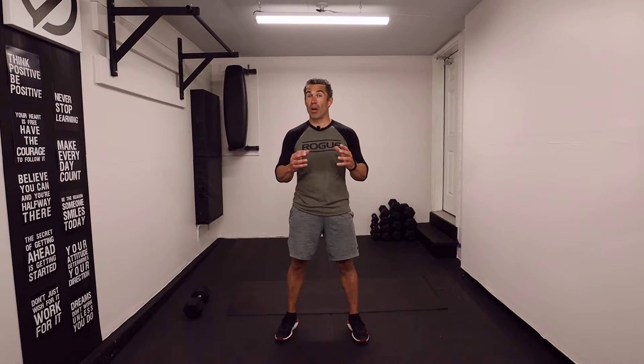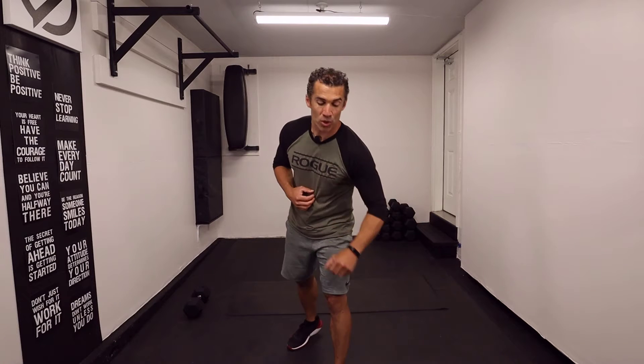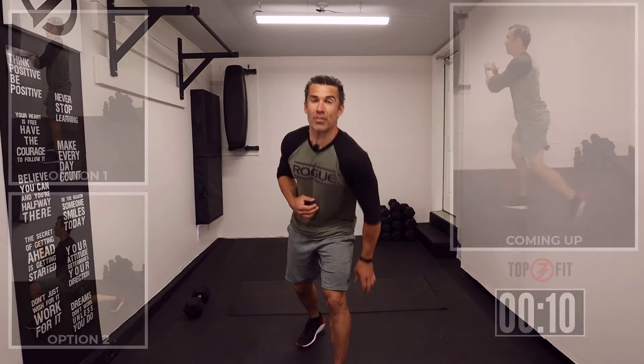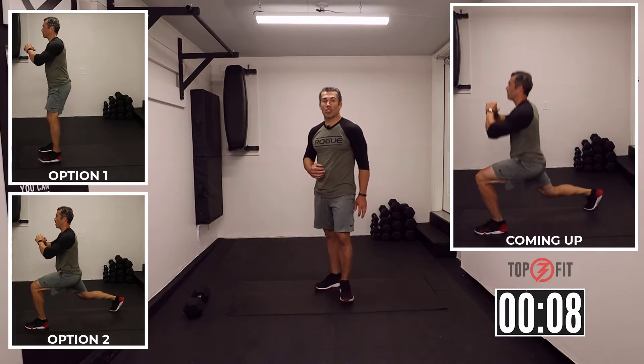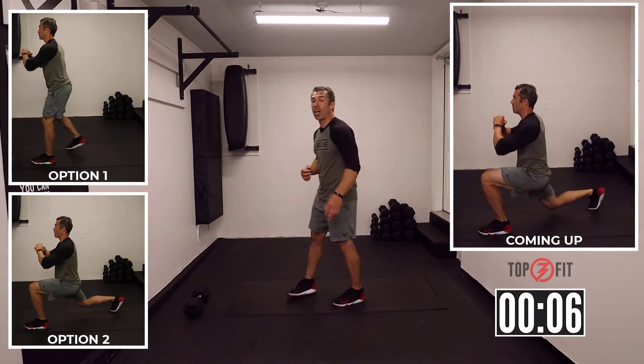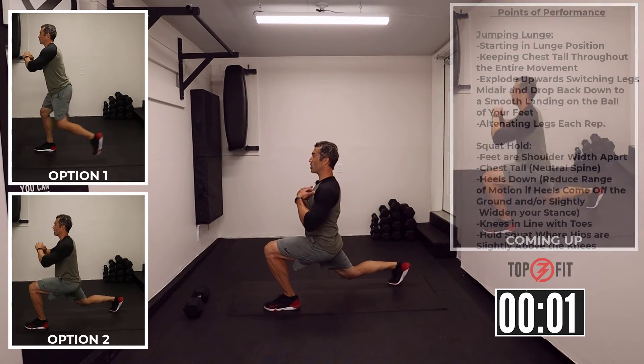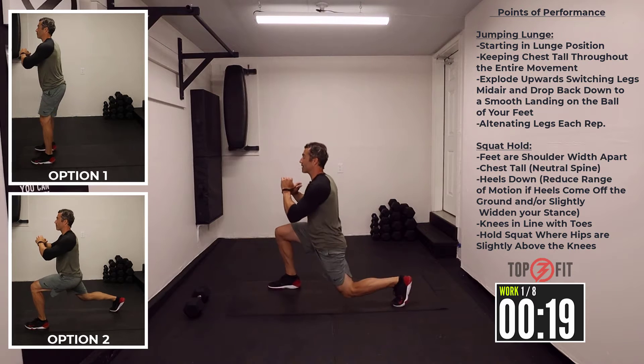We're gonna start here with the jumping lunges, alternating, followed by an iso squat — so basically a squat hold. We're gonna start in 10 seconds. Get ready for this. Lots of options here. Starting with the jumping lunges as an option, you can do alternating reverse lunge. So to start, get into a lunge position, chest nice and tall, and get started.